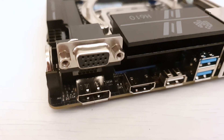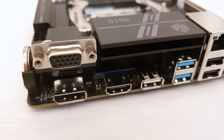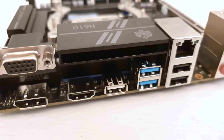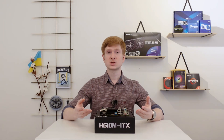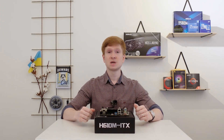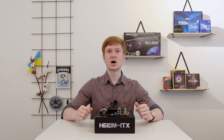Finally, it's worth noting that I was not able to identify the difference between the white USB port and the black USB ports on the back of the motherboard. The white USB port works just fine, exactly the same as the black ports. Maybe the white USB port is used for internal debugging by the manufacturer, but they are not willing to tell about it. And that's probably all I can say about the Huananzhi H610M ITX motherboard.